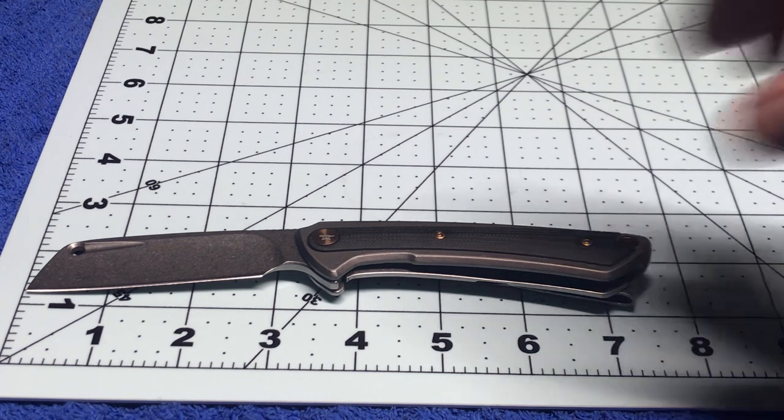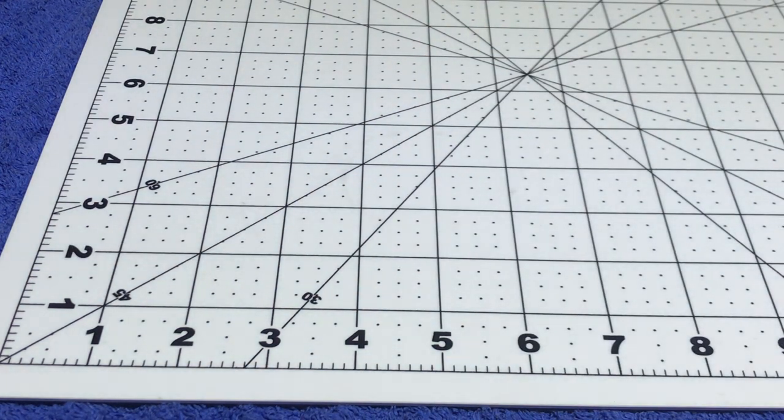So we got about 7 and a half inches overall right there. That was a 3 and a quarter, 3 and a half inch blade length. Cool with me.